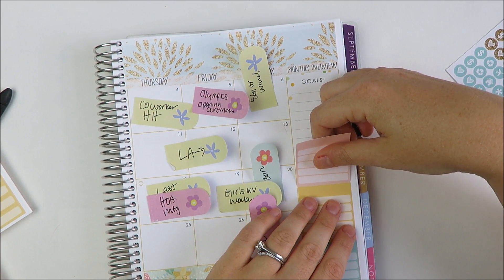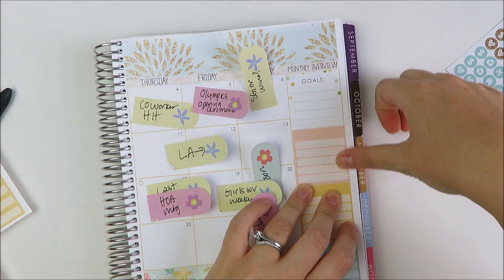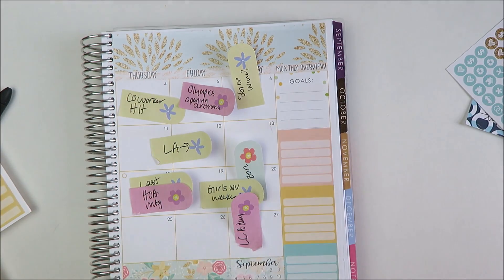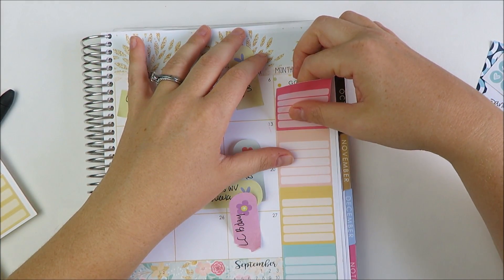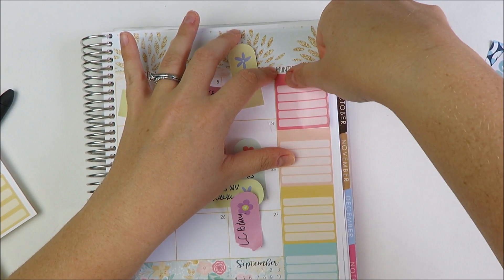I'm having a hard time lining these up straight. This is the one thing about Shop Jessica Hartz — she does her stickers so that they go inside the lines. But that makes it kind of hard to get things perfectly straight, because the inside-the-lines placement is less easy to match up than right on the line.